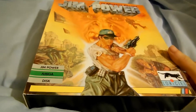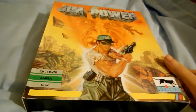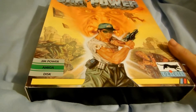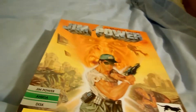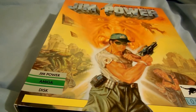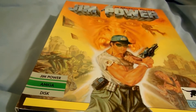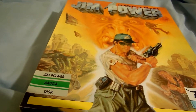Look at the size of this box. Quite often Amiga games came in these large boxes. So if you're collecting games, or if you're just buying them to play them, they do take up quite a lot of space.